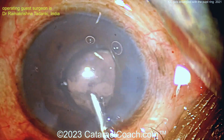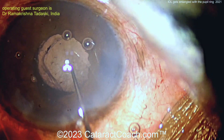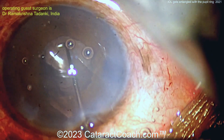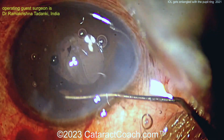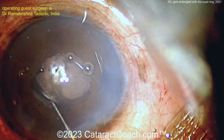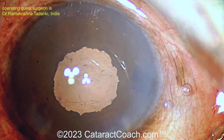The danger here is you just say, well, I'll just dial it in, and you put it behind the iris with one haptic in the sulcus and one in the bag — that's going to be a bad recipe. You don't want that. Get that lens in the bag. That trailing haptic that's on top of the iris needs to go in the bag. Then use the chopper or Sinskey to lift up the iris to confirm it's totally in the bag, and the patient will have a nice outcome. Good save. Thank you for the video.